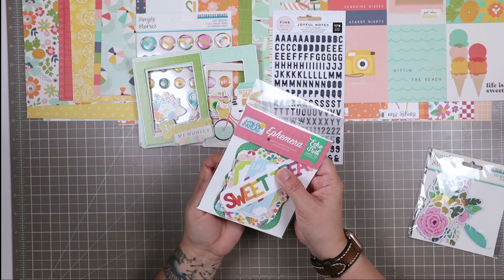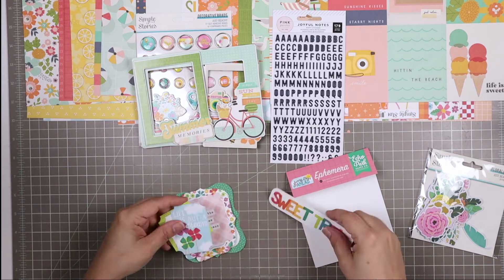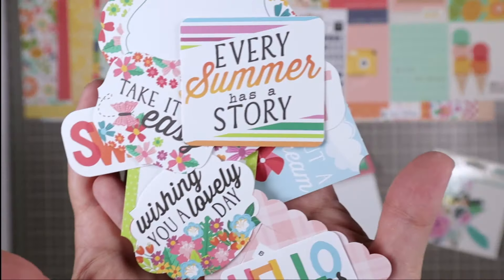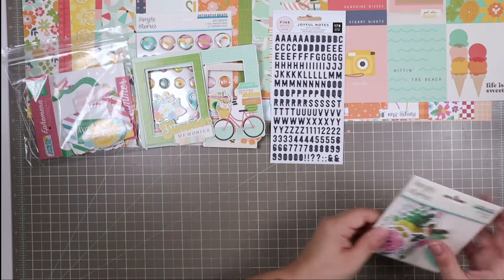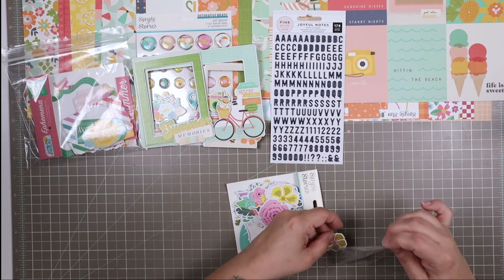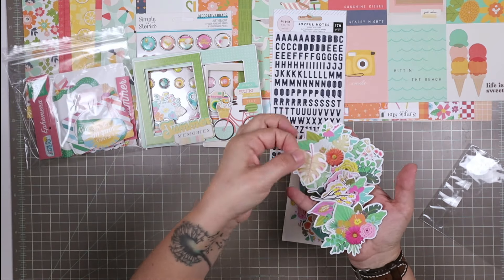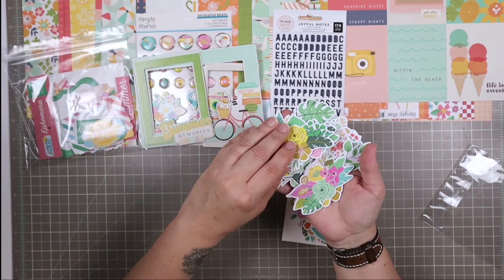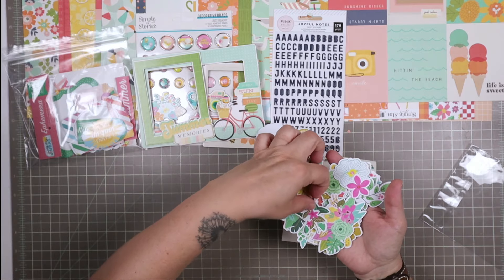Then we have ephemera pieces from the Sunny Days Ahead collection — some citrus fruits and phrases. I love that sun! And last but not least for the embellishment kit, we have these floral bits from the Just Beachy collection. If you're not a lover of fussy cutting, floral bits are a great alternative to cutting up a piece of paper. Look at the little leaves — and there's even a feather in this one! I like that there's a combination of big ones and small ones. This is perfect for people like me who don't love fussy cutting.